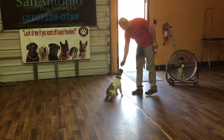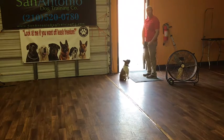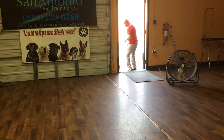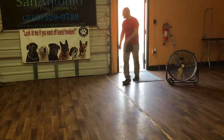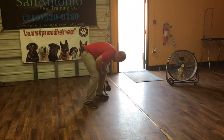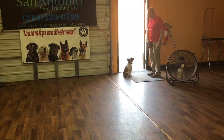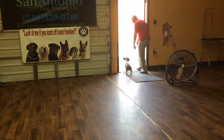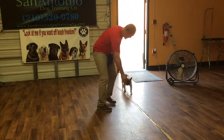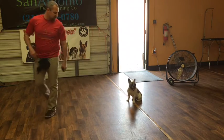Now we're just going to show you a little bit of door work with Sally. Sally's job is to automatically wait at the door until released. Her release command is okay, Sally! Good girl. Now that she's off leash outside, Sally — come! Good girl, and she should come and sit. You can also give her the wait command, which also means to wait at the door. Sally, let's go — and again she should come back to you, sit. Good girl — and that is Sally so far on her two weeks of training.